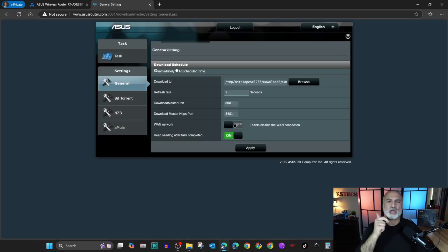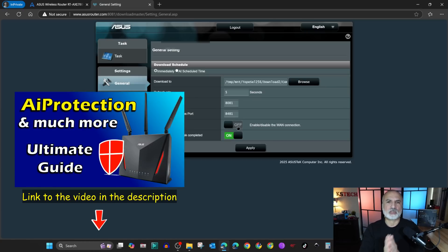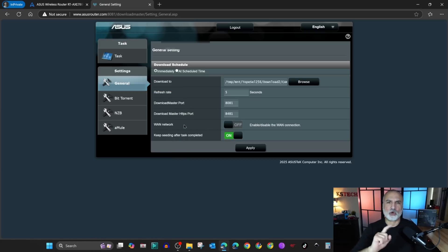If you enable One Network it will create a DDNS for you, and this way you can access Download Master from outside your local network. If you want to enable this option, make sure to secure your ASUS router — I've made a video about that. I do not advise you to enable it because it will open your router to outside access.